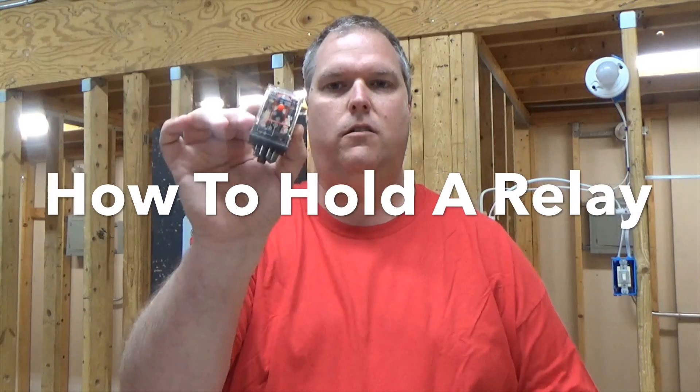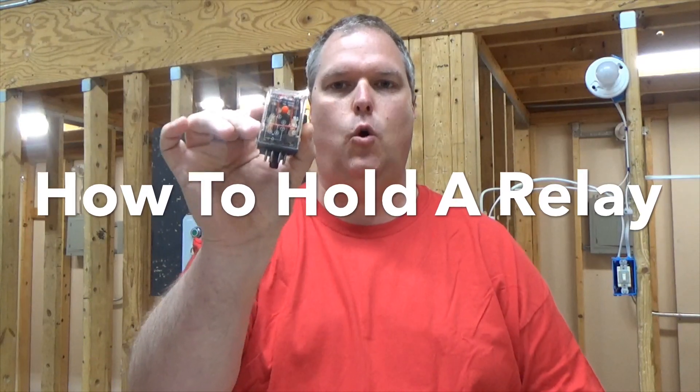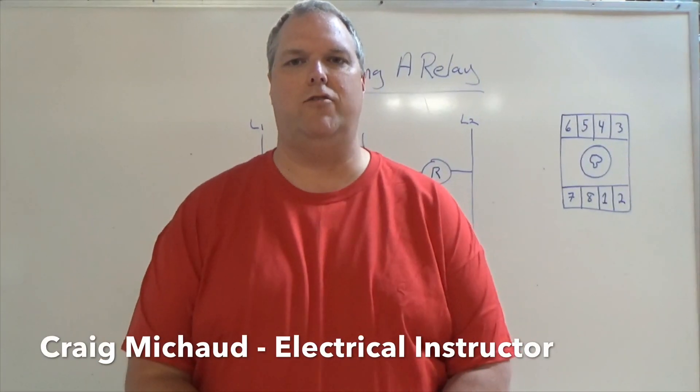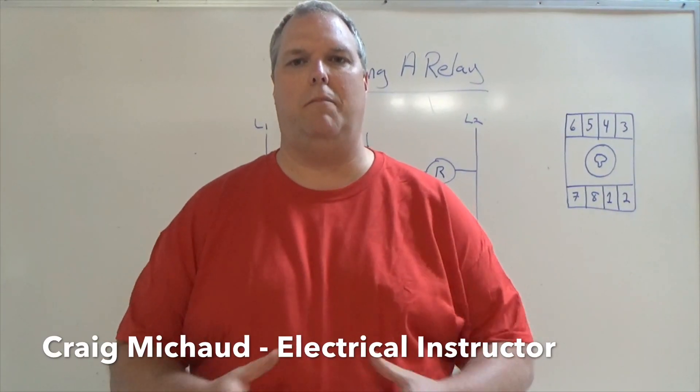Today I'm going to show you how to wire an 8-pin relay to hold. My name is Craig Michaud and I am the electrical instructor. Today we're going to talk about a holding circuit.